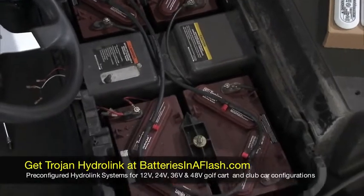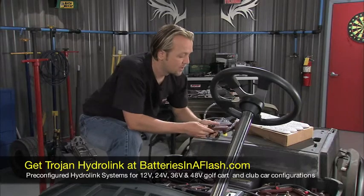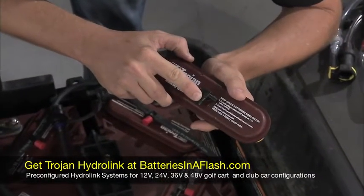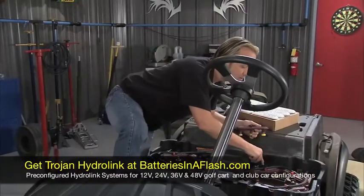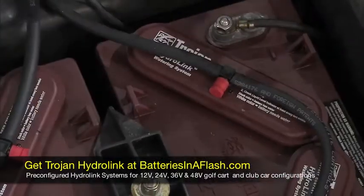The water comes in here through the hoses. When it's full, that shuts it off and it sends the water supply onto the next battery. Now there's a little indicator right here as well. When this is white, that means it doesn't have enough water in it — obviously it's white right now because this is dry. You take a look down here, these are all black right there. When it's black, that means the water level is where you want it in your battery.